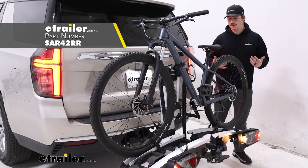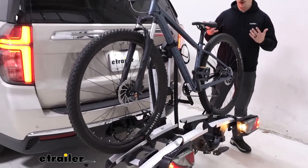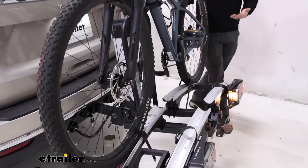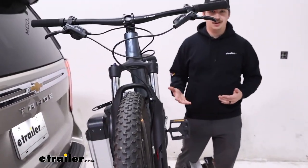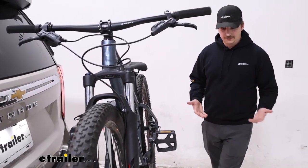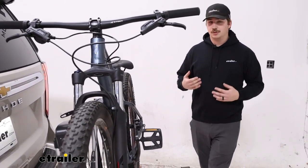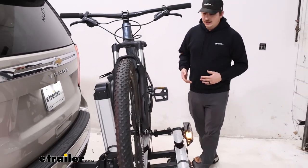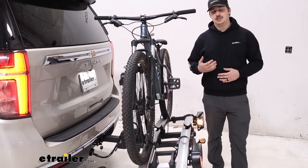This is a bike rack designed to be used with e-bikes. It has a motor in it to help raise and lower the entire platform by connecting to the seven-way wiring on the back of your Tahoe, which gives it power to raise up and down. It provides lighting functions at the back end for taillights, brake lights, and turn signals. It holds up to 60 pounds per bike, so it's good for e-bikes.